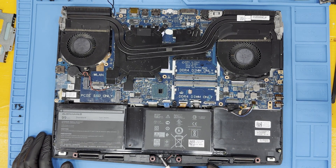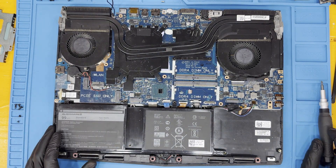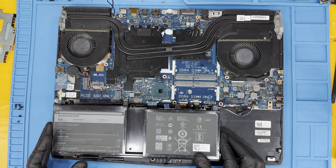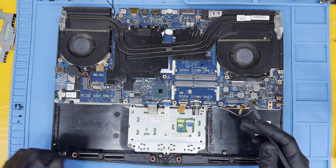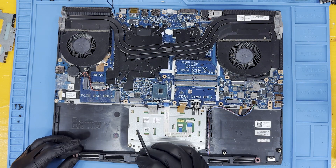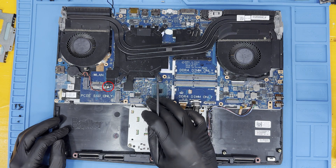To remove the battery, remove the screw holding it in and then gently lift the unit out. Carefully open and remove the ribbon cables from their ports. Don't forget to remove the BIOS speaker connection.